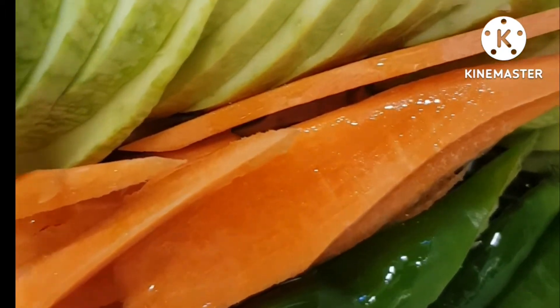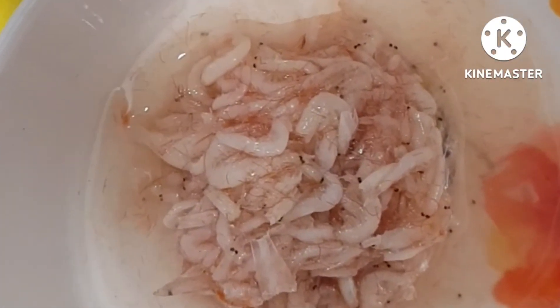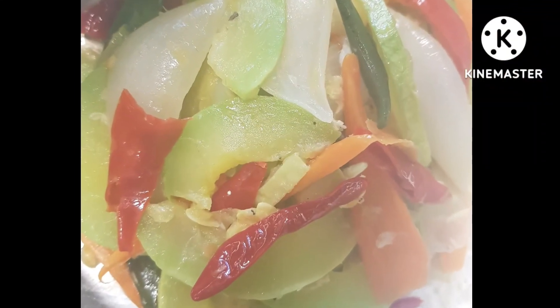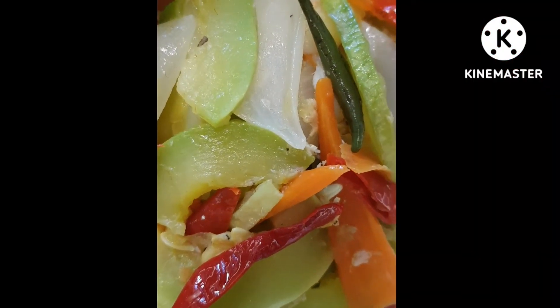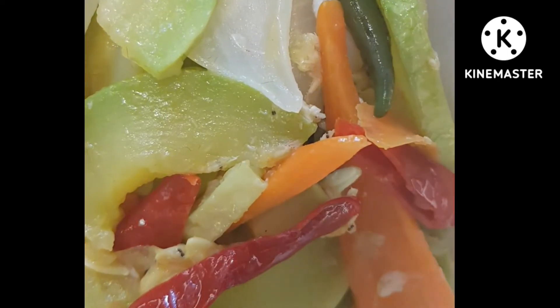여기에 참기름 한 스푼하고 새우젓 넣고 호박볶음 맛있게 시작할게요. 이렇게 색깔도 예쁜 호박 나물이 완성되었습니다.